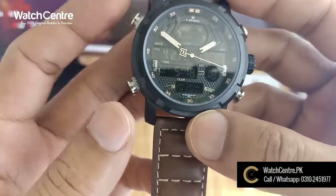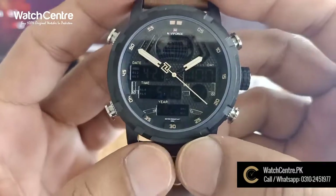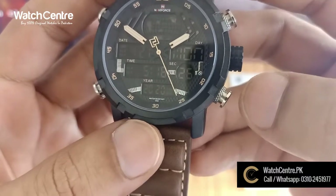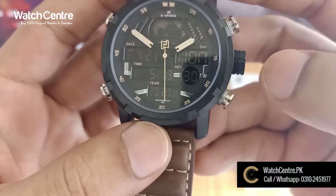These are different features. There is a light, and you can set it here. You can also set it in manual mode. You will find different features including time, alarm, and stopwatch.